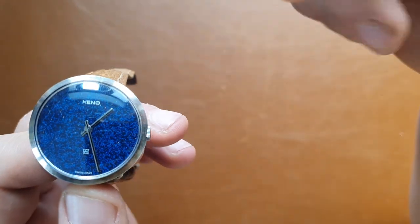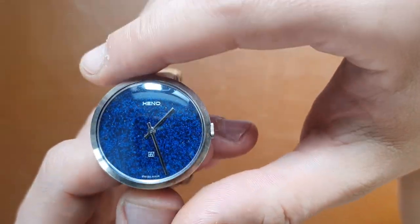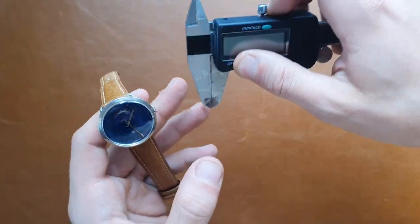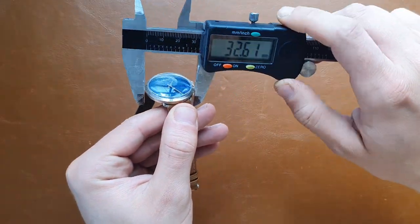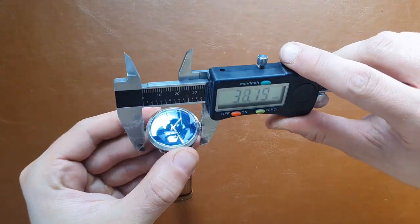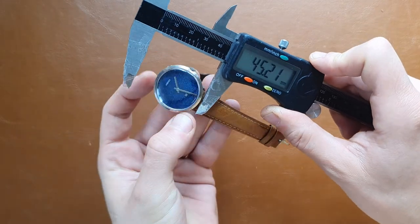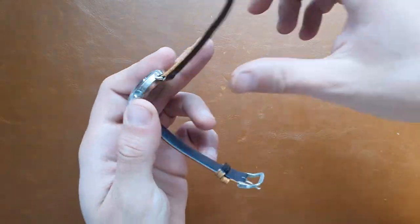I don't remember the exact name of the dial — please help me in the comments section. I think it was 'La Plaza' or something like that. The watch itself is 32 or 33 millimeters — with the crown it's 33.3 mm, so it's a small, circular watch with lugs down below.